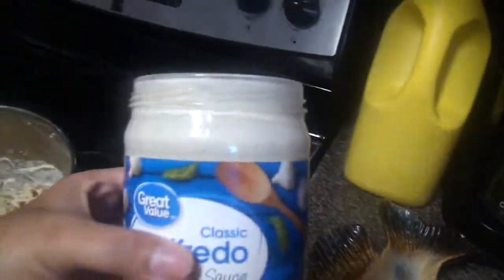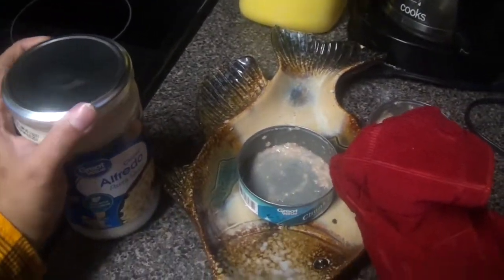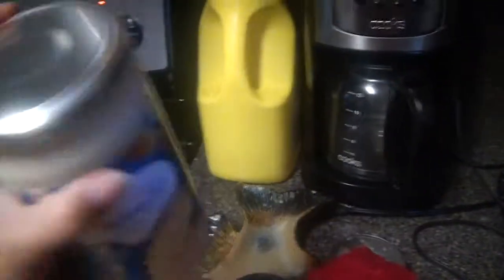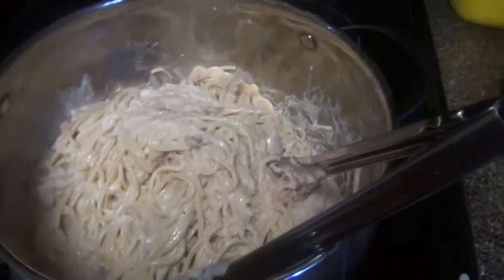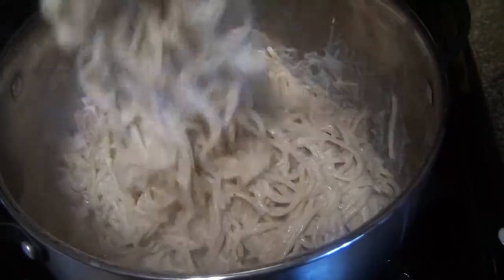Now I'm going to add just a tad bit of water to this alfredo sauce jar, just a tad, and then I'm going to cover it with the top and shake it. Then I'm going to add the juice from this jar of alfredo sauce into the pot. Awesome — I have the stove at medium heat and I'm almost finished.